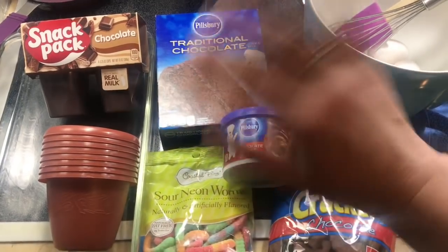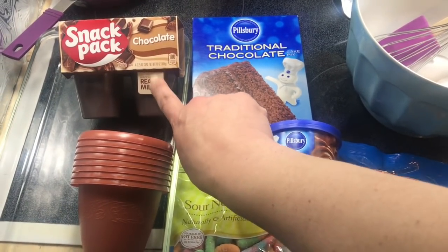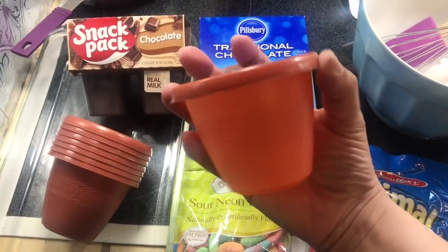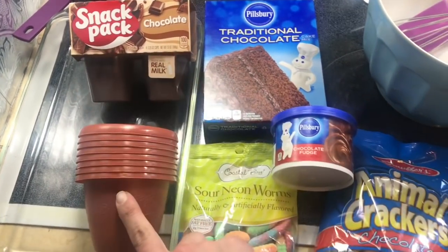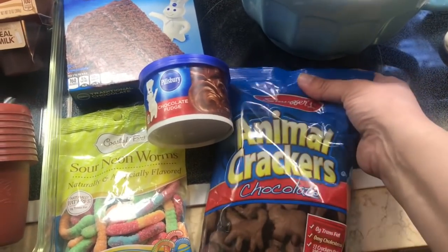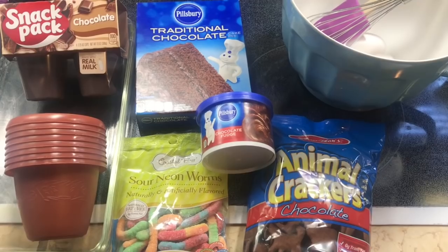So I have a chocolate cake mix to keep it nice and simple, some chocolate fudge frosting which I'm just going to use a touch of. Chocolate snack packs — these came in four packs. These little flower pots that don't have drain holes, which was exactly what I wanted, so I bought two packs. Coastal Bay Sour Neon Worms, and some Stauffer's chocolate animal crackers to crumble on top. You can use any chocolate cookie you choose.